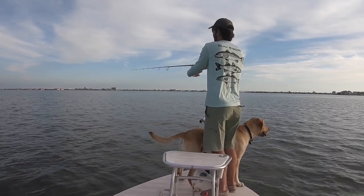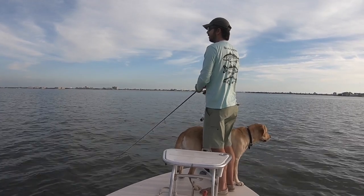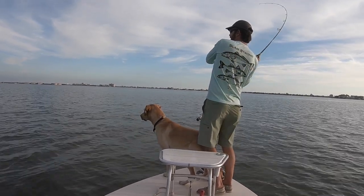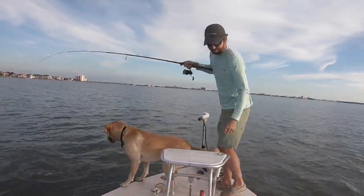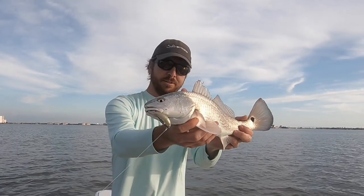Hey, this is Luke with Salt Strong. I have a fun video for you. We're going to be talking about retrieve style and then hook sets when using soft plastic paddle tails. I have some fun footage. Otis is on the boat and he caused all sorts of trouble. I just wanted to talk about and really show some examples of what to do to maximize your odds and results when going out after redfish, sea trout, and snook.